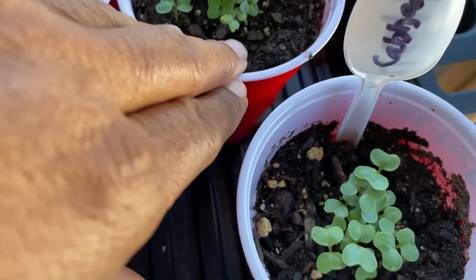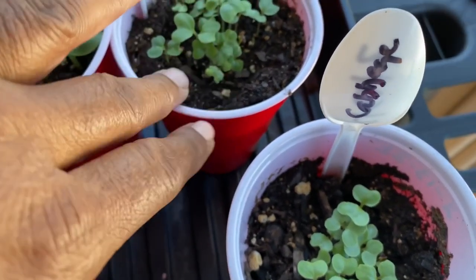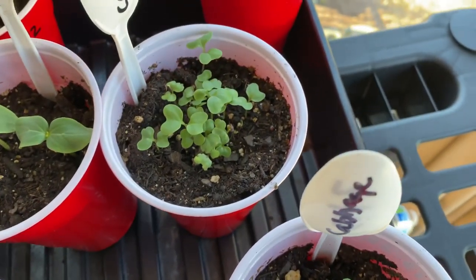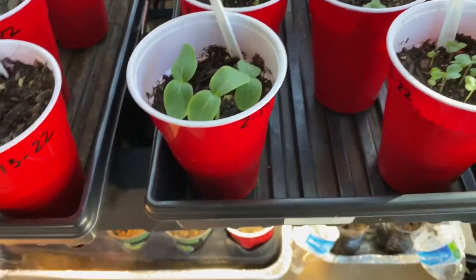I just kind of scattered the seeds so that's why you see a cluster, but these will all grow just fine and I will take them out and separate them into their own container. That's cabbage. We're going to move on down.